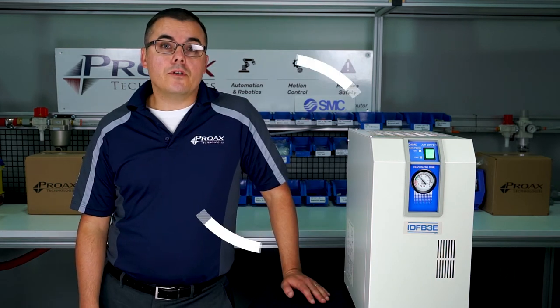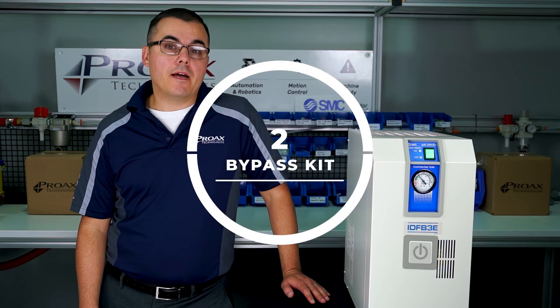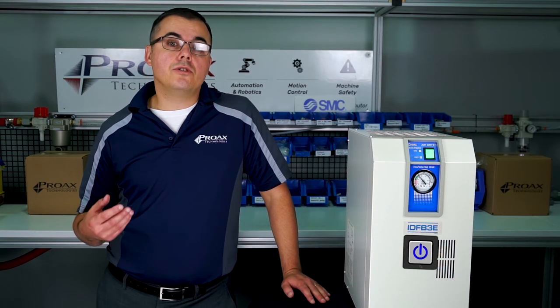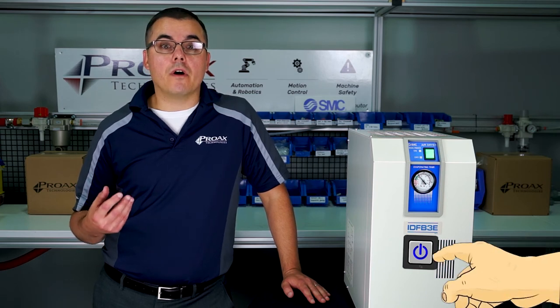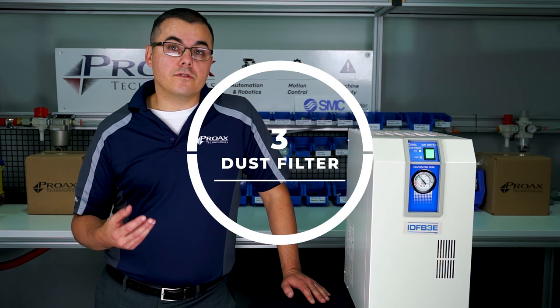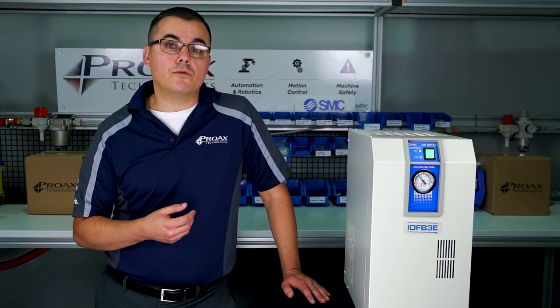To minimize downtime, you should also consider installing a bypass kit. This will allow you to keep your pneumatic system running should you need to take your refrigerated air dryer offline. And lastly, you should consider installing dust filters if your dryer is being installed into a particularly dusty or dirty environment.